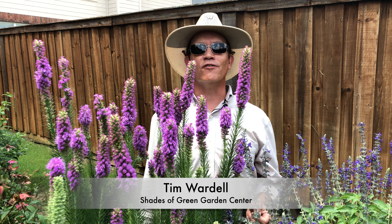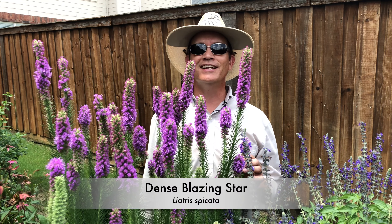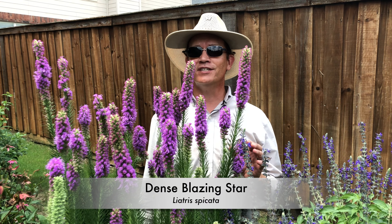Hi, I'm Tim with Shades of Green Garden Center in Frisco, Texas with a plant profile about one of my personal favorites, Dense Blazing Star, Liatris spicata.